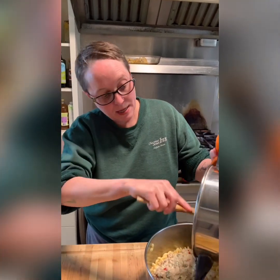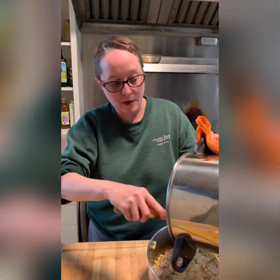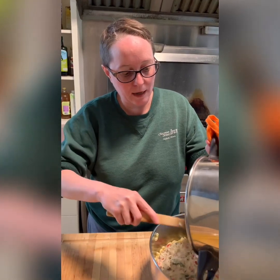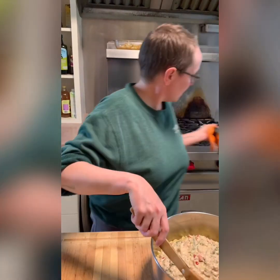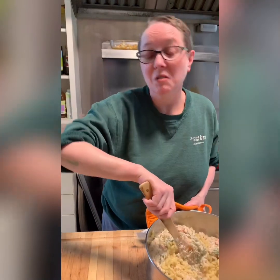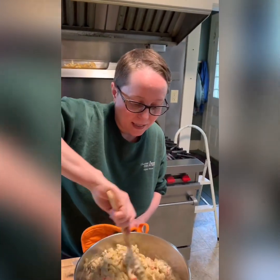Then I'll transfer it to our baking dish, which I just greased with a little bit of olive oil — you can use cooking spray or butter, whatever you prefer. I like to keep it a little light. Give it a quick stir once it's in there. You could honestly eat this just as is without even going to the next step, but we're going to go the next step.